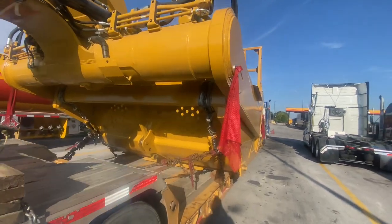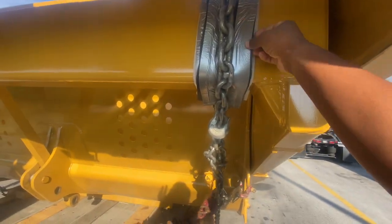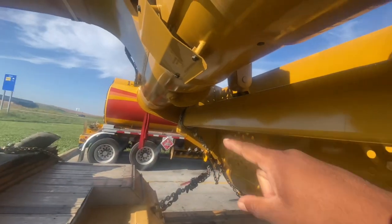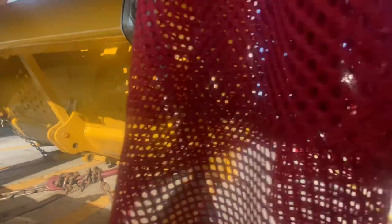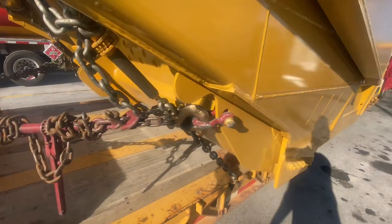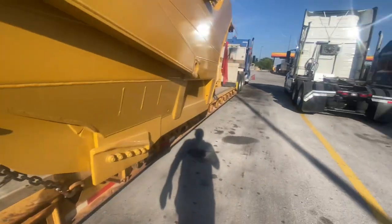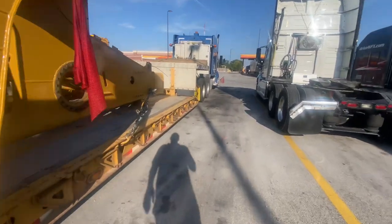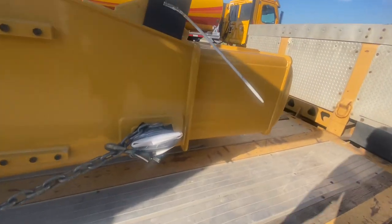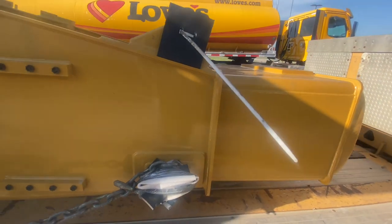How I secured it: they had the plastic wrapped around there and rubber, wrapped around the bar on both sides, so I hooked up there. Then I got some shackles — this hole right here — I hooked up shackles on both sides. And then up front they got these lugs right here, and they had the plastic and rubber wrapped around it, so I knew that was the place to secure it.